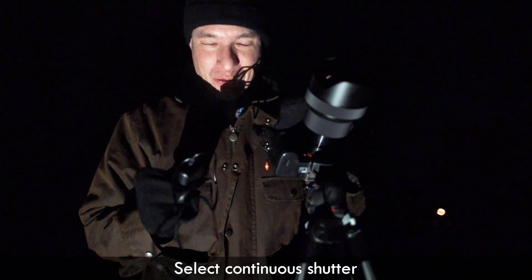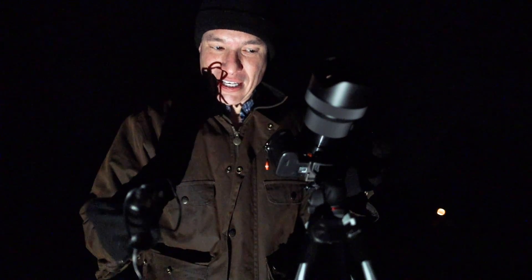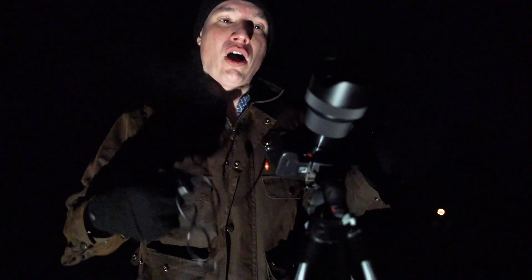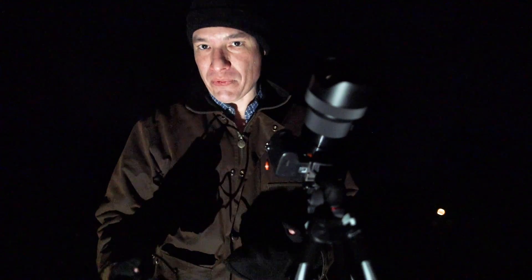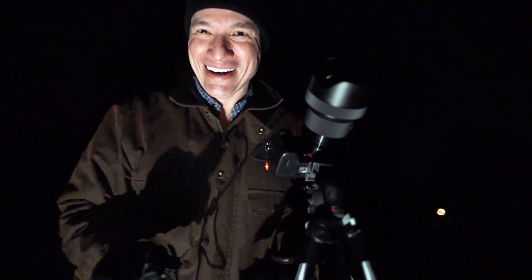With a fast shutter speed it would be click, click, click, click. But I'm going to set the shutter speed to 30 seconds, and then every time the shutter closes it'll automatically reopen because it's shooting continuously. Let's get this thing hooked up and going, because I'm going to die out here in the cold.